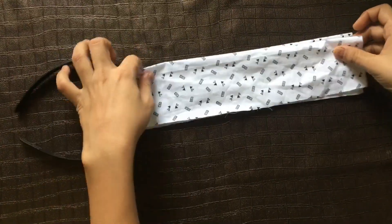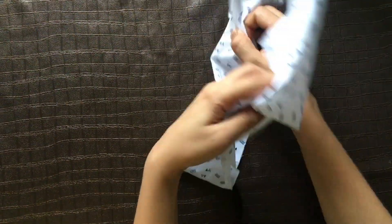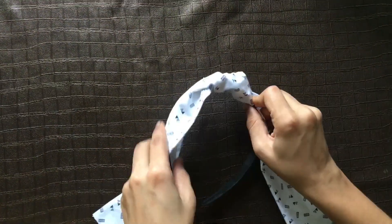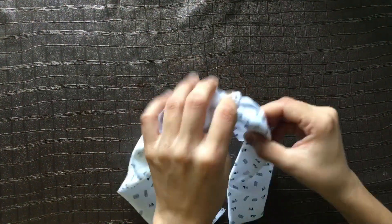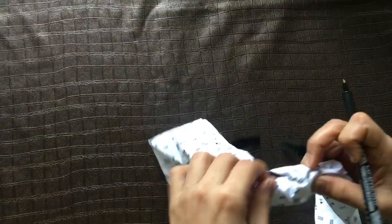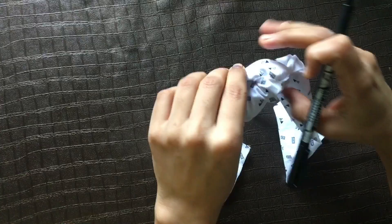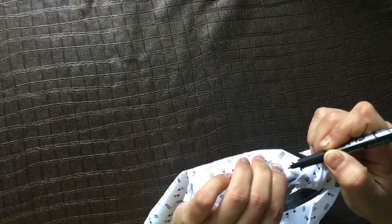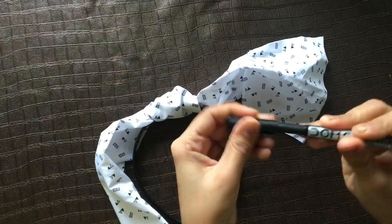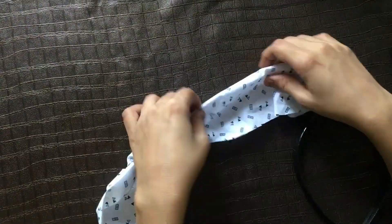Just see the process and do it while watching my video. Take both sides of the cloth and just make a knot. Yes, the process is very simple. Then mark from where you have to stitch.